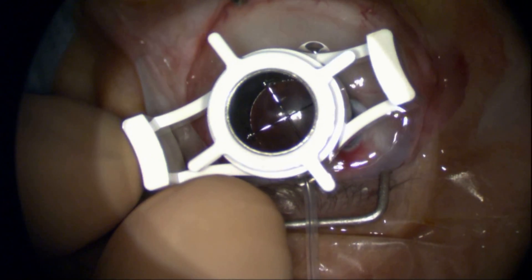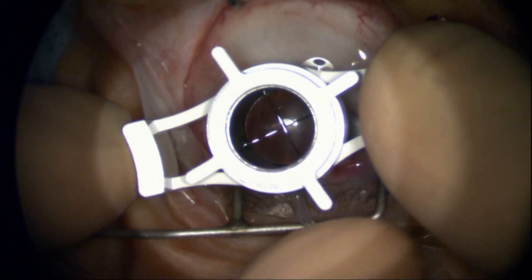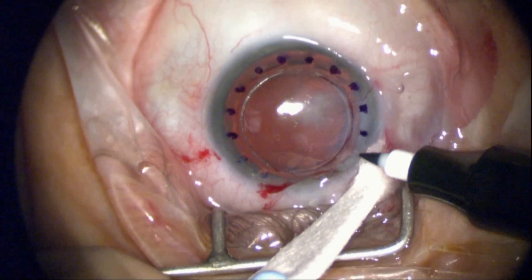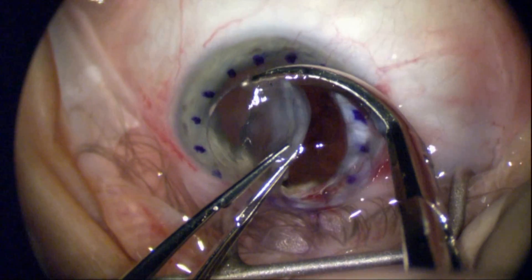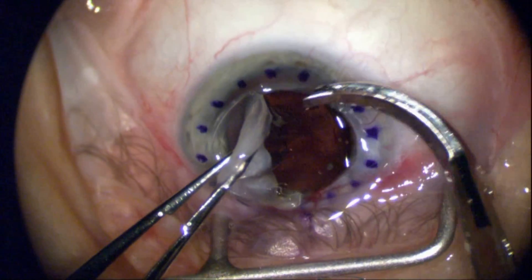I'm going to just barely get through Descemet's membrane and then release suction. I'm going to mark the suture placement marks here, and I'm just going to remove part of the cornea.